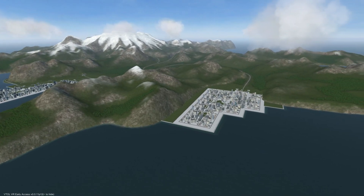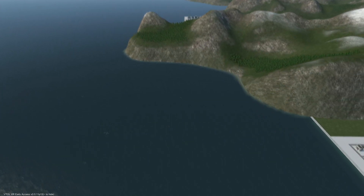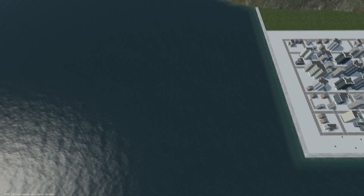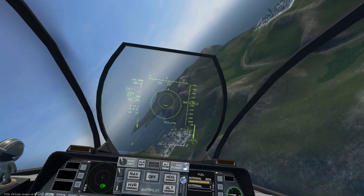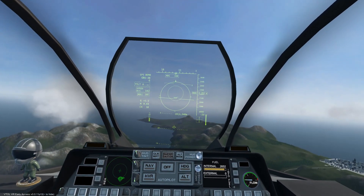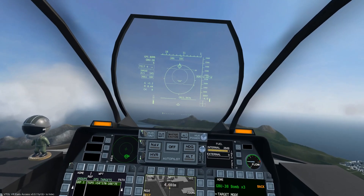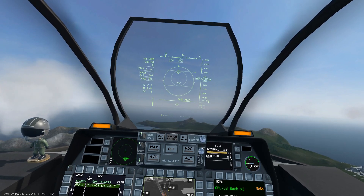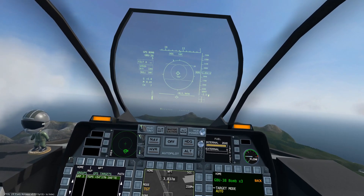There are several configurable settings within the equipment menu. With target mode set to auto, when a bomb is released the next GPS target will automatically be selected. When target mode is set to manual, we must manually select the next target on the GPS screen. Setting target mode to dumb, the GPS guided bomb will lose several IQ points and no longer guide itself towards GPS targets — just like a standard unguided bomb.